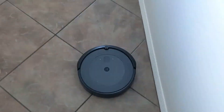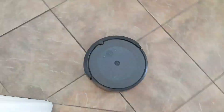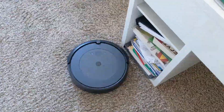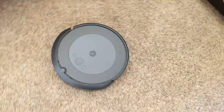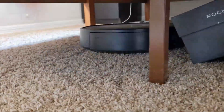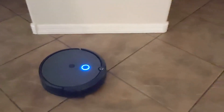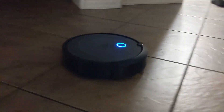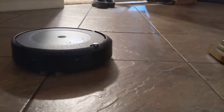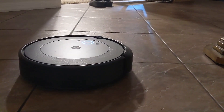You'll probably find this pretty hard to do. I've done this mapping run maybe six or seven times, and multiple times were failures. A lot of the runs just fail or they don't map all the rooms. The Roomba has just finished after around three hours and 30 minutes of mapping my house — 142 square meters takes that long to map.